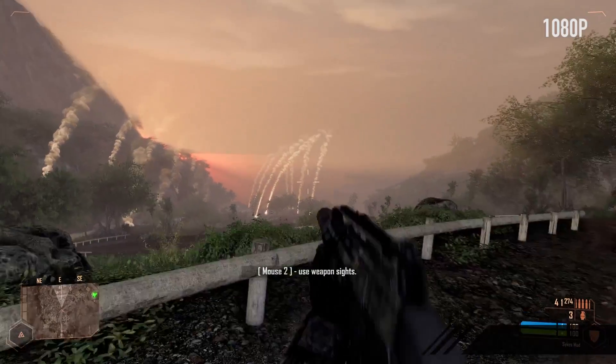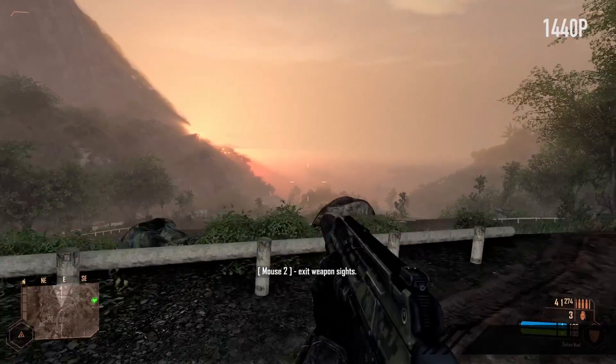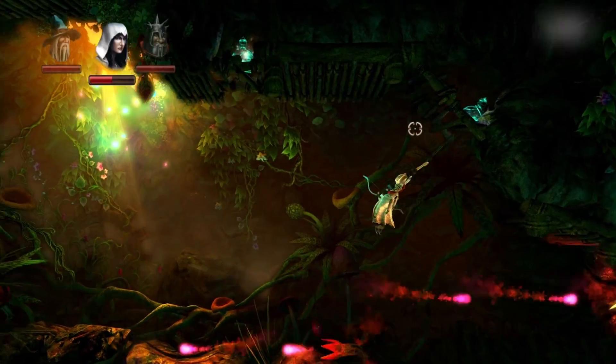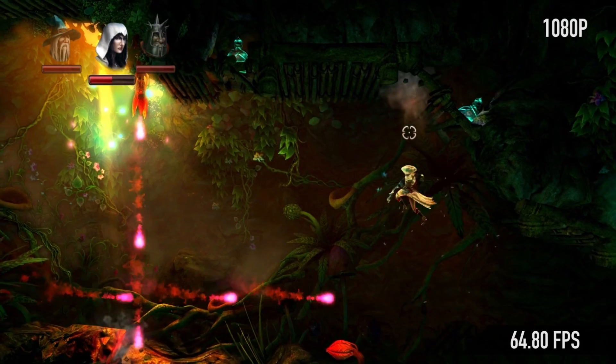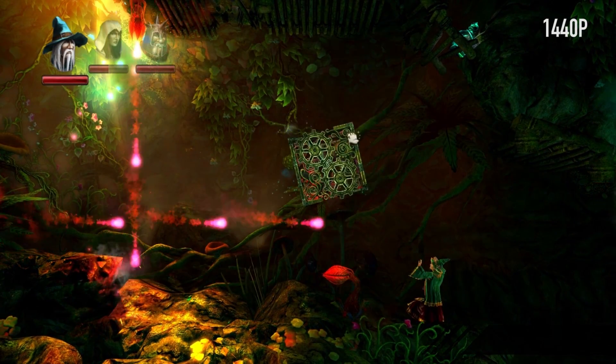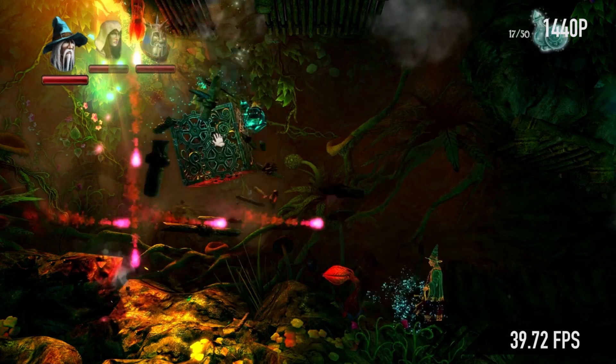Crysis Warhead at 1080p max settings: 64.52 FPS; at 1440p max: 42.44 FPS. Trine 2 at 1080p max settings: 64.80 FPS; at 1440p max: 39.72 FPS. Finally, a single GPU that can play Trine 2 at 1440p max settings at playable frame rates — that makes me quite happy.